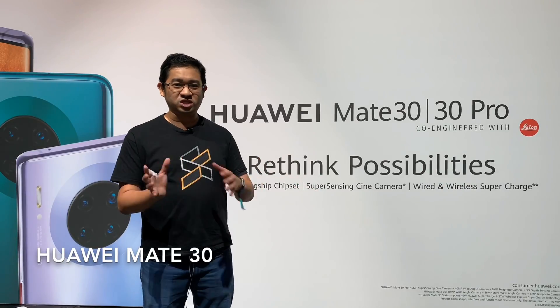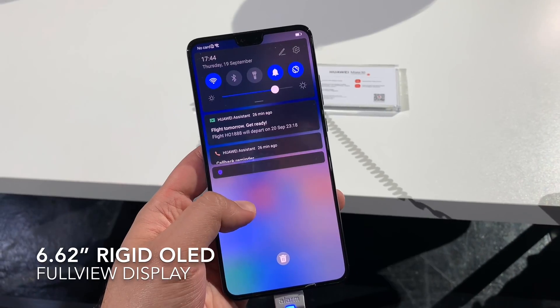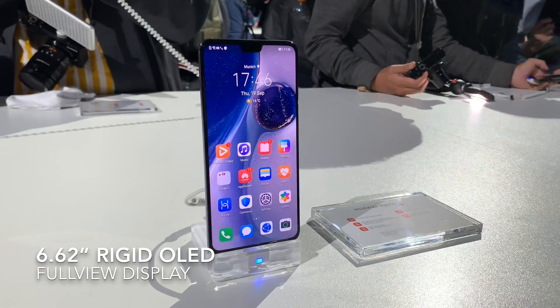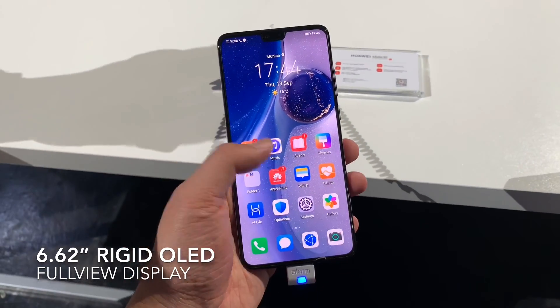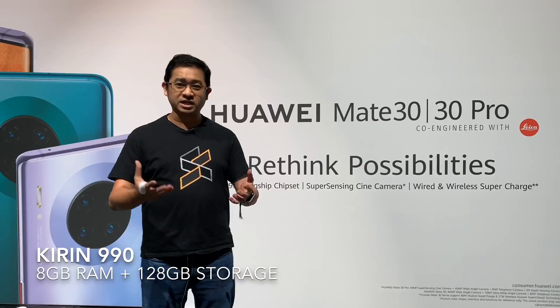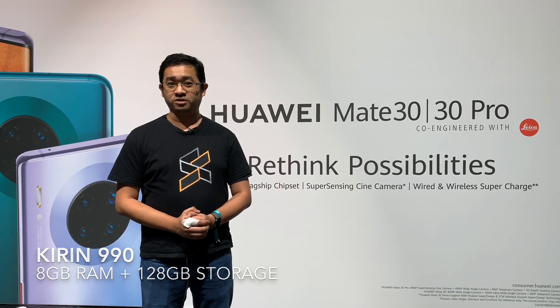Moving on, it's the Mate 30, which is the smaller sibling — though it's actually bigger now. The Mate 30 comes with a 6.62-inch rigid OLED display, so it's a flat panel that pushes a full FHD+ resolution. You also get the same Kirin 990 processor with 8GB of RAM and storage starts at 128GB on board.